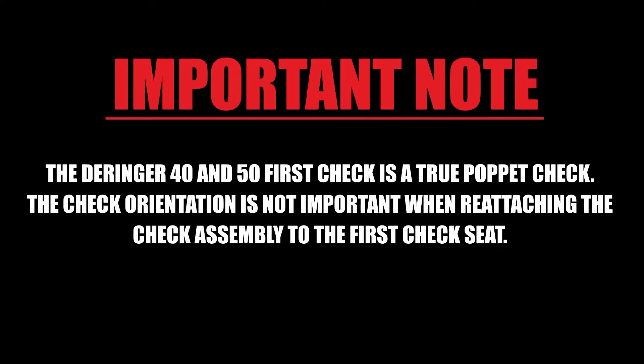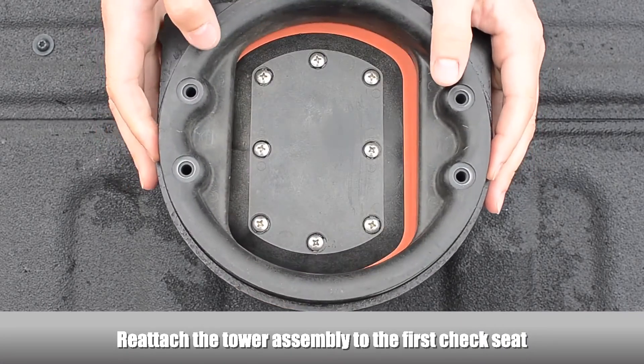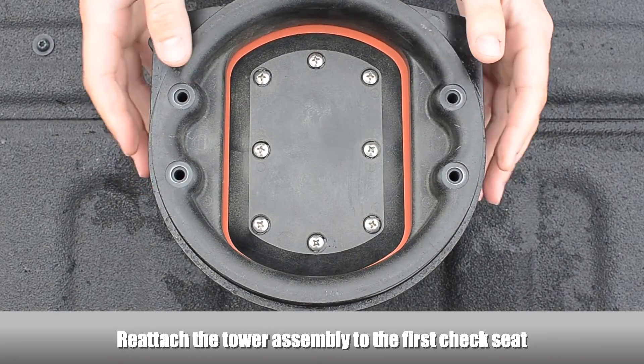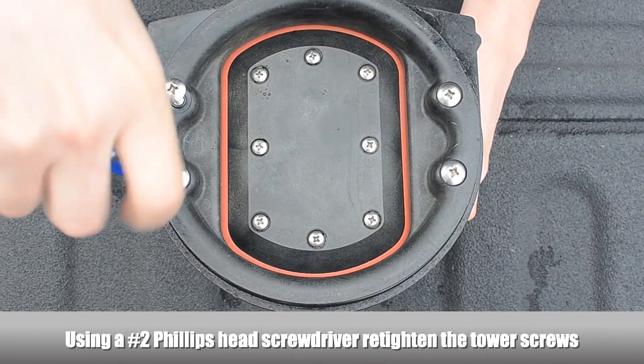The Derringer 40 and 50 first check is a true poppet check. The check orientation is not important when reattaching the check assembly to the first check seat. Reattach the tower assembly to the first check seat and, using a Phillips-head screwdriver, re-tighten the tower screws.